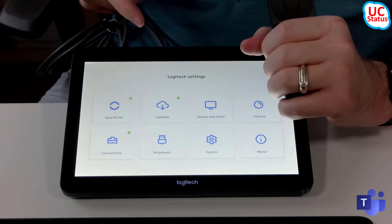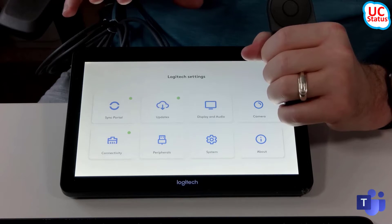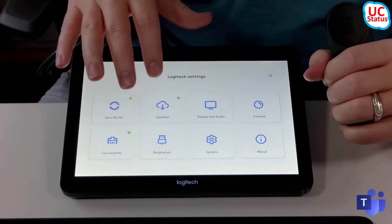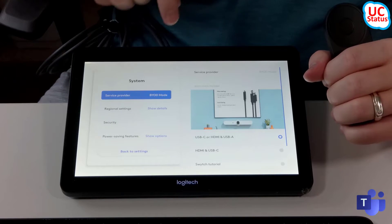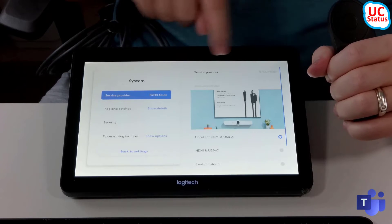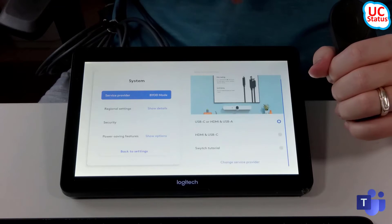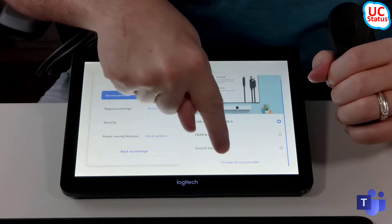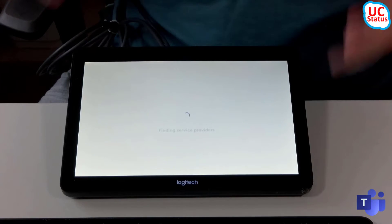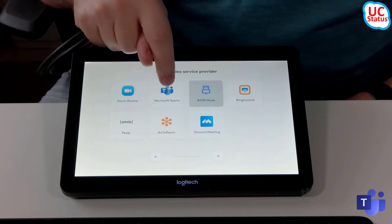Now you can see you've got the system settings here. I'm actually already authenticated. It would normally pop up and ask for a password. But now you can actually just go about your business. Just go into System there, and you can see you've got all your BYOD settings here. You can see the service provider here is set to BYOD. And if you scroll down, it says Change Service Provider.